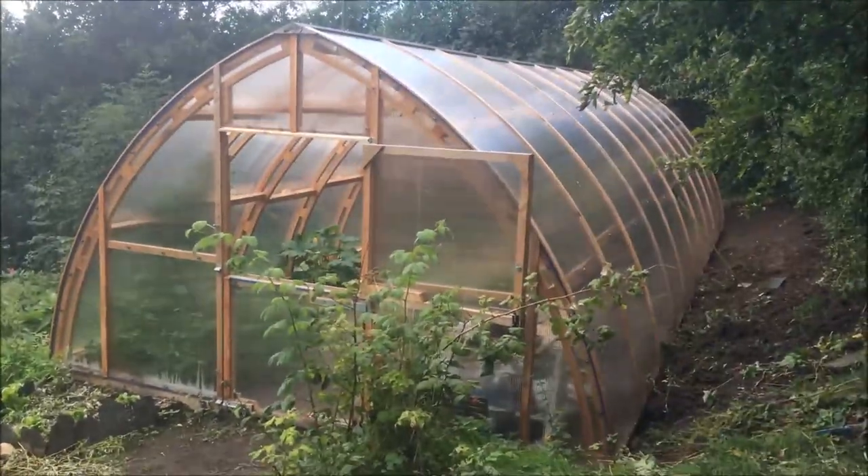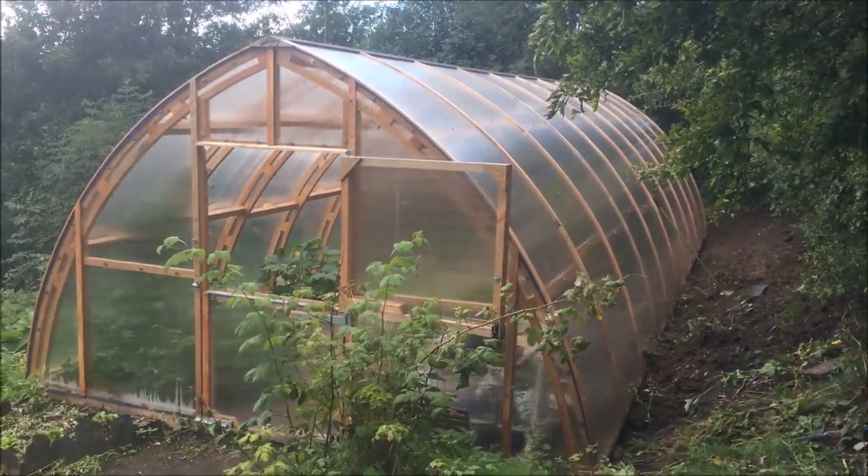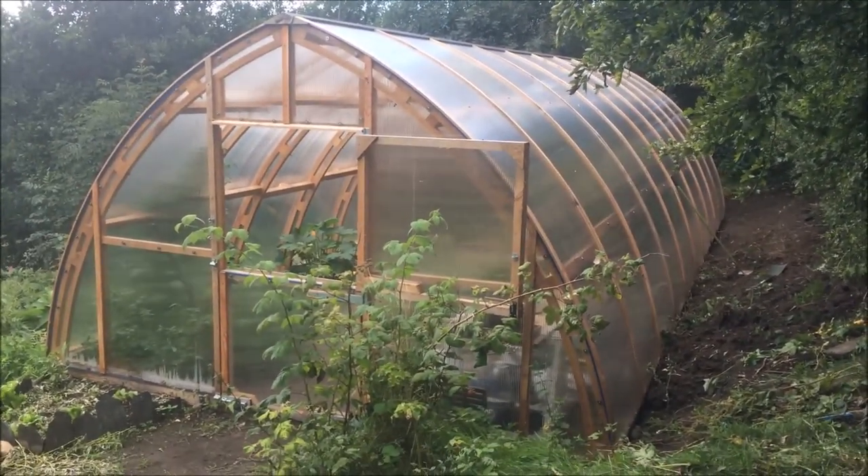I thought it was a good time to give you a bit of a tour of our new polycarbonate tunnel — timber tunnel we've called it, timber frame polytunnel, or greenhouse if you like, hybrid greenhouse.